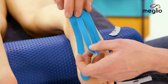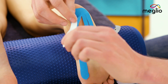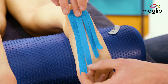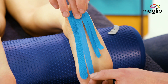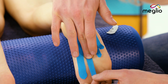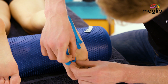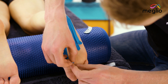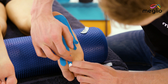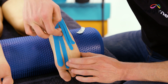Once that first one's stuck, we can repeat that same process with the second one. Hold that anchor nice and secure, stretch it to 25%, trace along with the finger, run it down the center of the foot to just behind the ball of the foot, and then release that anchor by putting a small amount of stretch to peel the backing up and then applying it with no stretch. Make sure it's stuck down firmly.